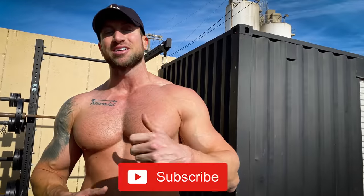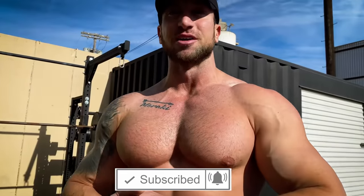Make sure you give this video a big like, tap the balloon notification bell, and let's get right into it.